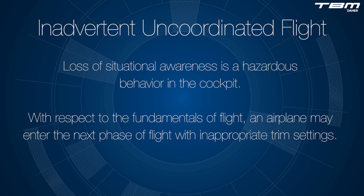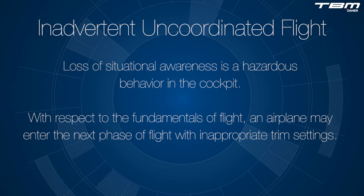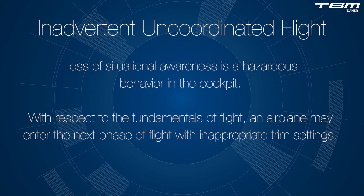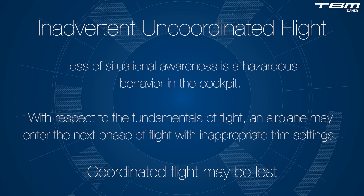Loss of situational awareness is a hazardous behavior in the cockpit. With respect to the fundamentals of flight, an airplane may enter the next phase of flight with inappropriate trim settings. Coordinated flight may be lost.